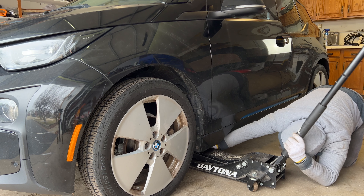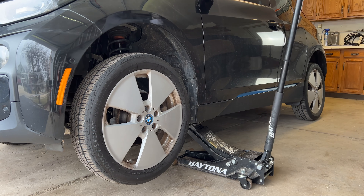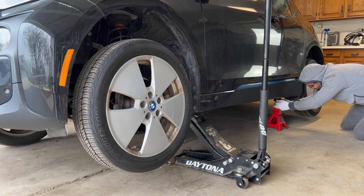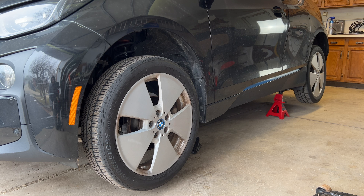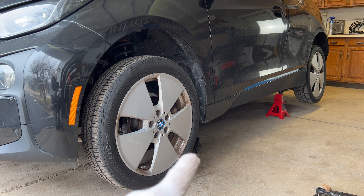I start by lifting up the front left corner of the vehicle using my floor jack, and thanks to this car's stiff body, the rear corner lifts at the same time. This gives me enough space to put a jack stand in place and slowly lower the car. Even after removing the floor jack, the front wheel is still off the ground, but not enough to put a jack stand in place, so we have to lift the front just a little bit.